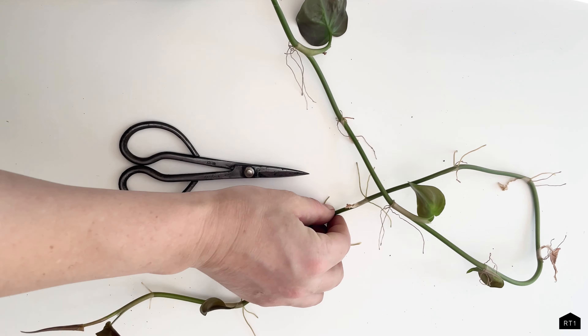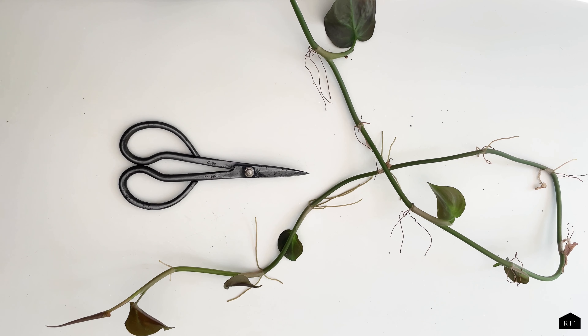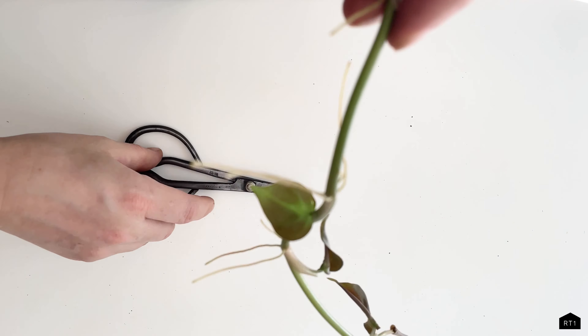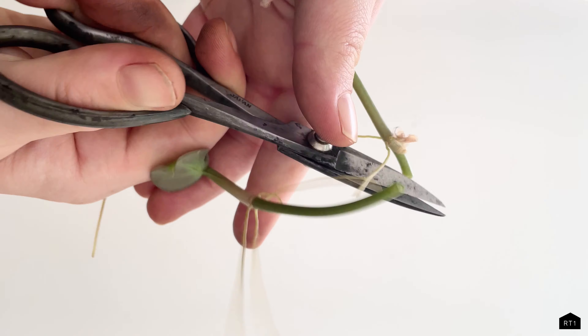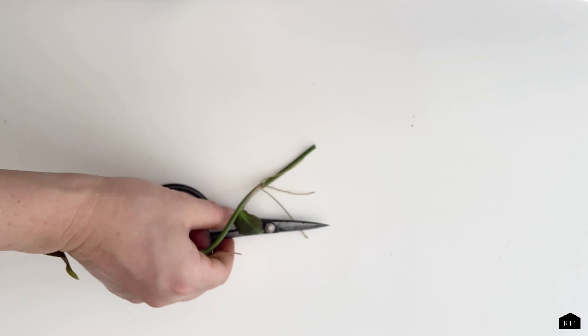After you've finished the rust removal process, make sure your blades are still sharp. We went ahead and cut a few plant stems just to make sure everything's functioning properly, and the scissors still work as they should — and they do.